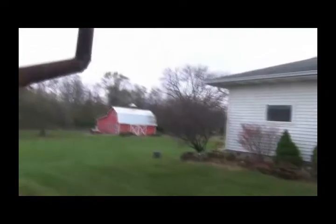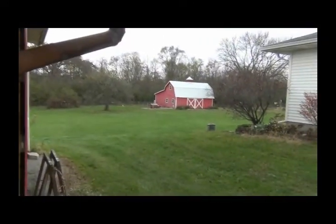And it's a little chilly out here today. Thanks for watching.